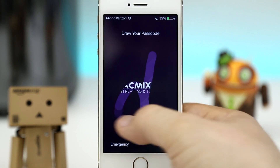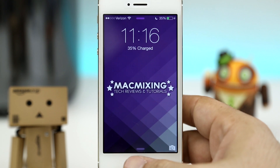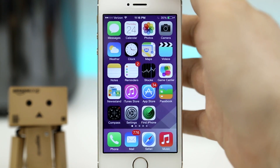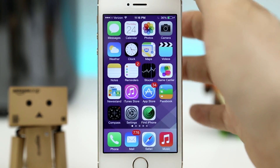So as you can see here, I just have to draw out my passcode and it will quickly unlock the device like that. Now you can also use this tweak with Touch ID. So if you have an iPhone 5S, no worries — you can use Touch ID if you want to, or you can unlock the device with a passcode that you can draw out just like that.